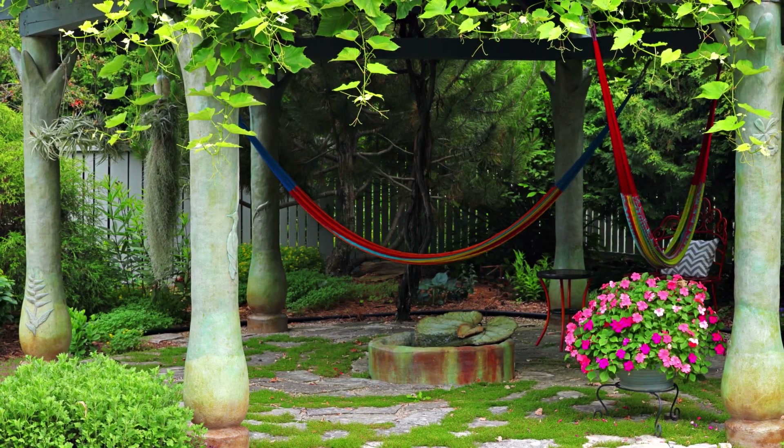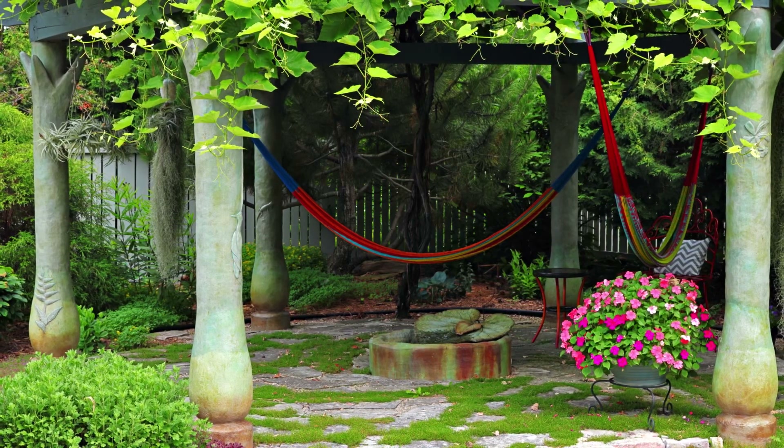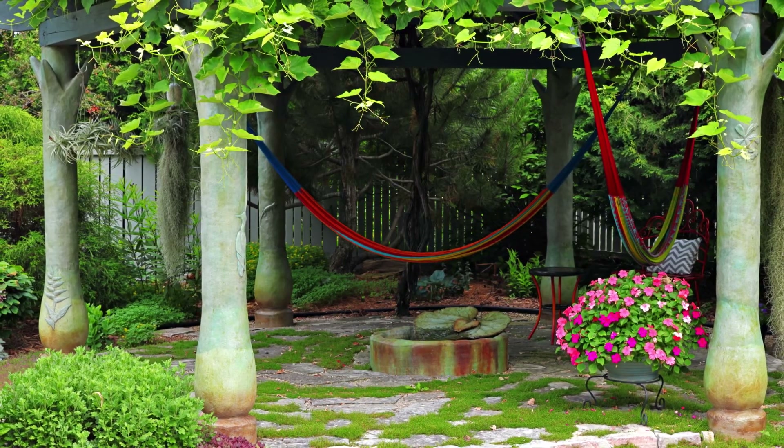The pergola was constructed almost 15 years ago with sculpted concrete columns topped with cedar wood framing that supports two grapevines.